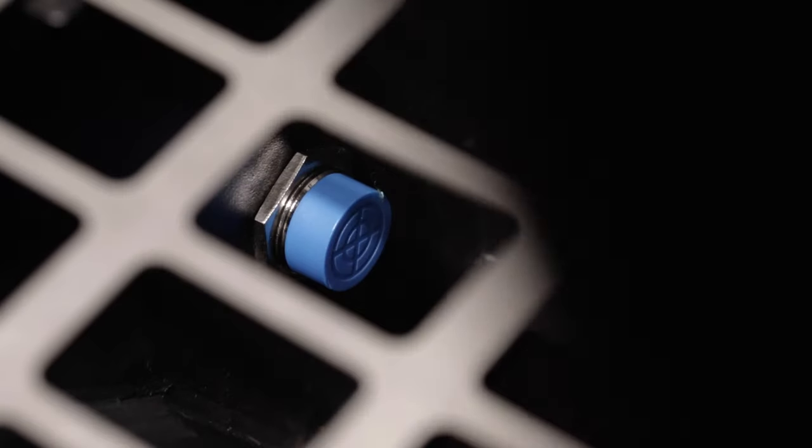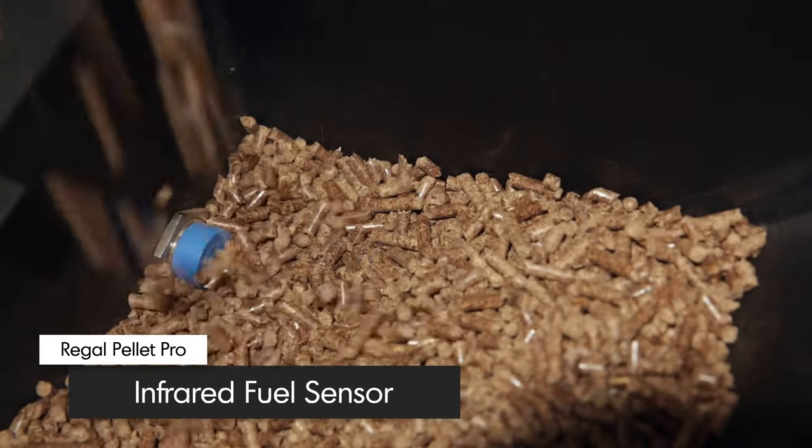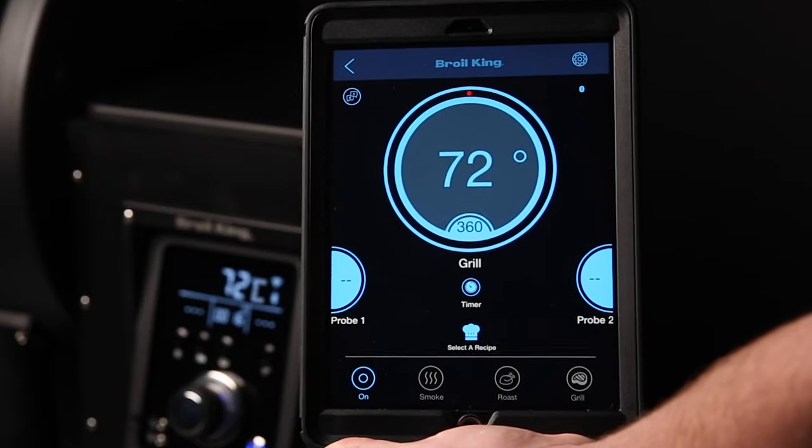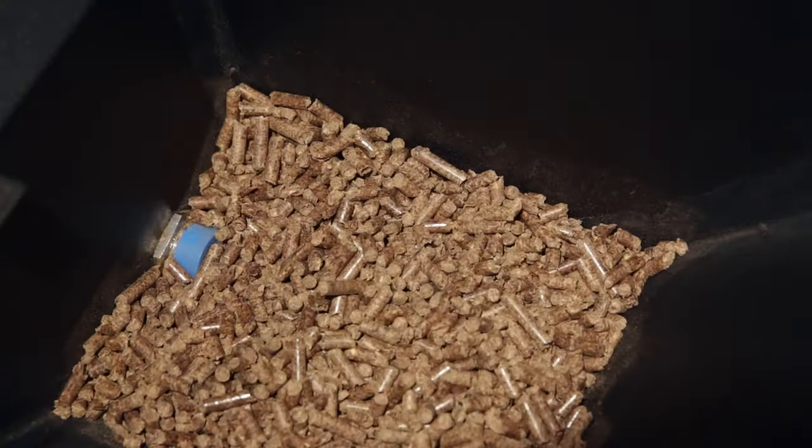Inside the hopper, an infrared fuel sensor continuously monitors your pellet fuel level and will alert the control panel and the Royal King app on your mobile device when the pellets fall below the sensor.